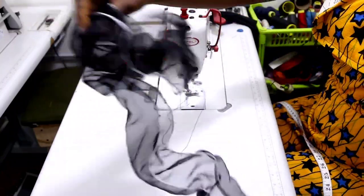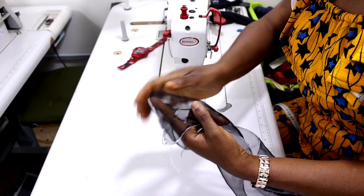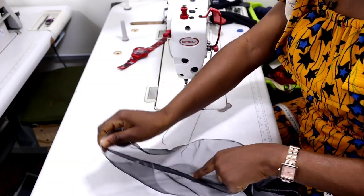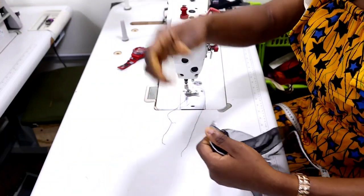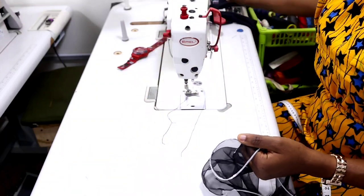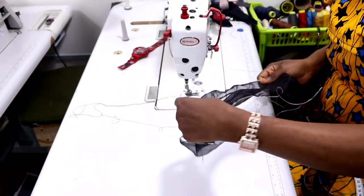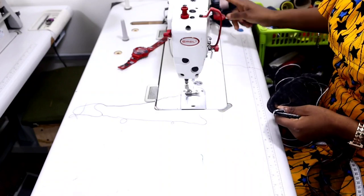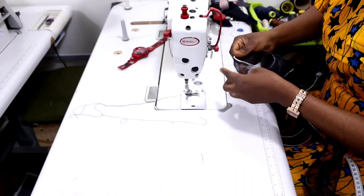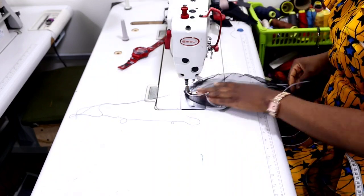The next thing you are going to do is run a gather stitch at the center of this piece. Run your gather stitch and pull your gather so that you can then sew it directly onto the base sleeve. Turn the dial of your machine to the longest stitch and run a gathering stitch at the middle so that when you're done you can pull the gather.